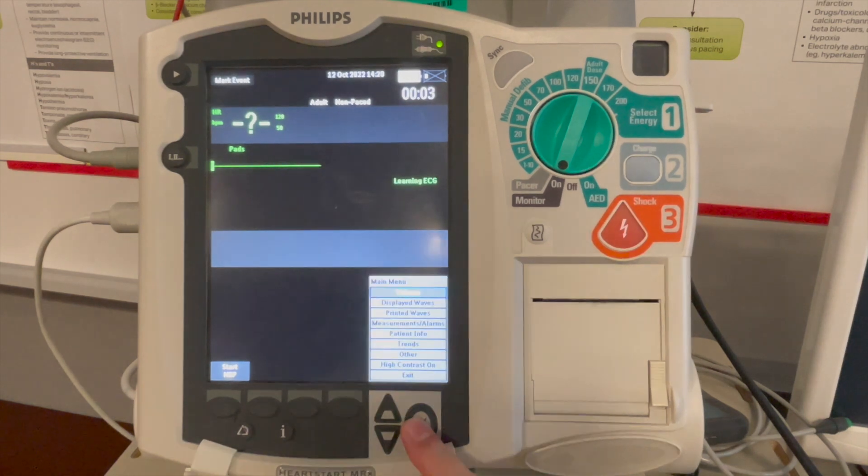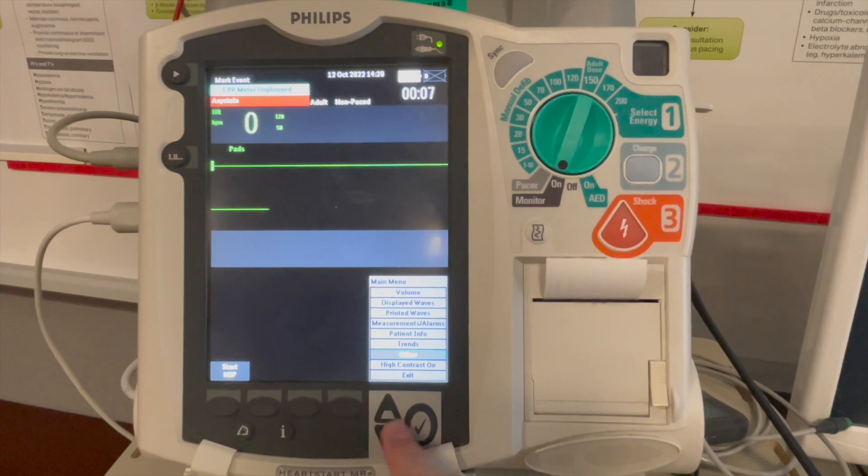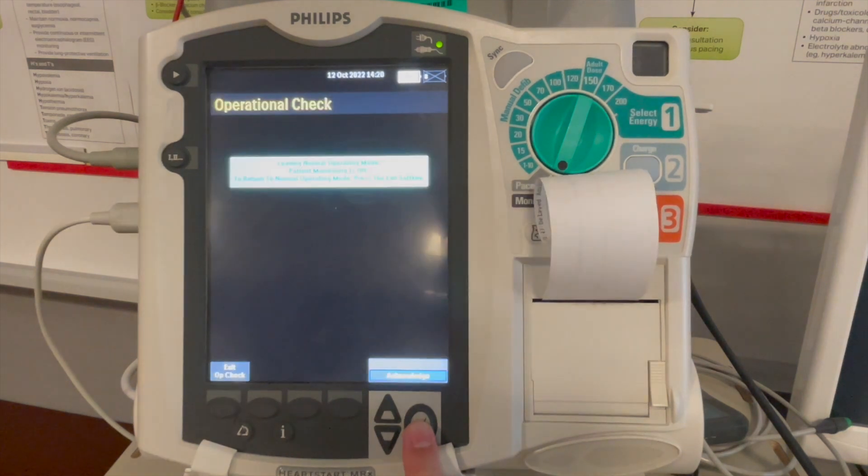Click menu, scroll down to other, select operational check and run operational check.